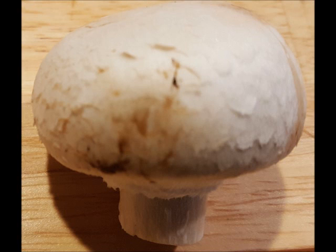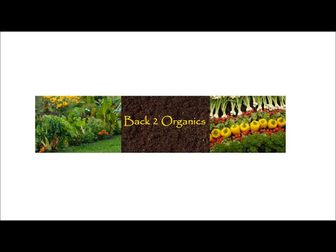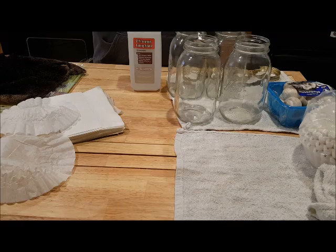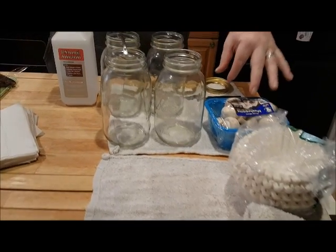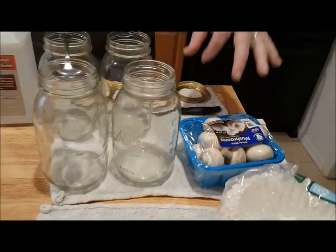Can we get store-bought mushrooms to regrow? Stick around to find out. Let's go back to organics. Hey everybody, today I'm going to try to propagate some whole button mushrooms.